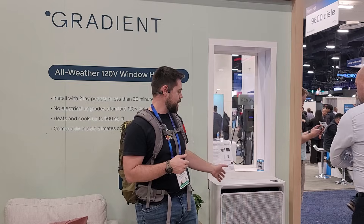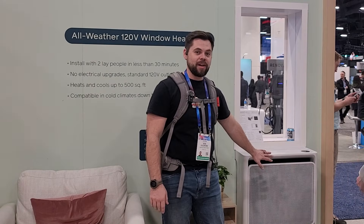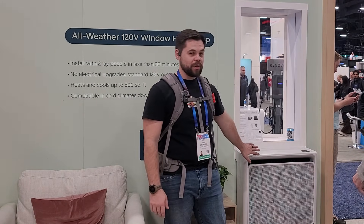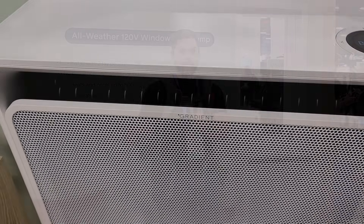Most bedrooms are between 200 and 300 square feet on average, so this is going to handle a quite large bedroom without any difficulty at all. It's been blowing here and it's a very comfortable temperature. If you're looking for a mini-split or a heat pump without wanting to do all the labor, it's going to cost a little bit more but it's going to take away a ton of headaches. I'd definitely check them out — this looks really cool.